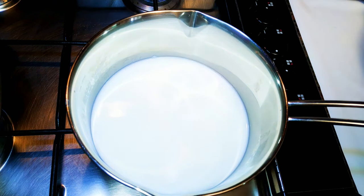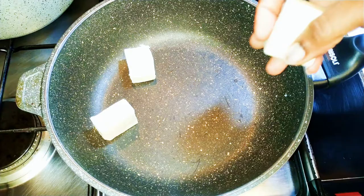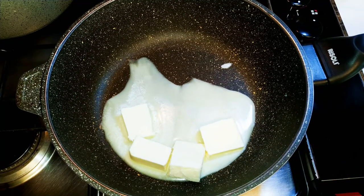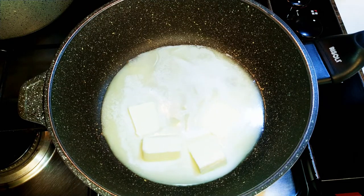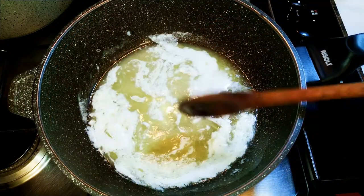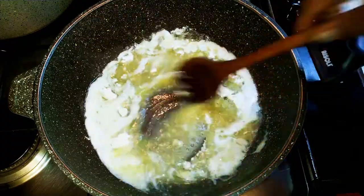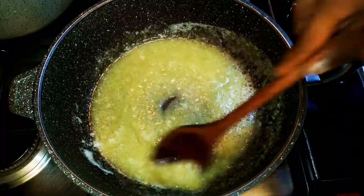Now I'll put a pan on fire and add some butter. I'm using fresh unsalted butter, about 100 grams. I'll allow it to melt in the pan. After it has melted, I'll add about a tablespoon of all-purpose flour and keep stirring until I don't have any more lumps.